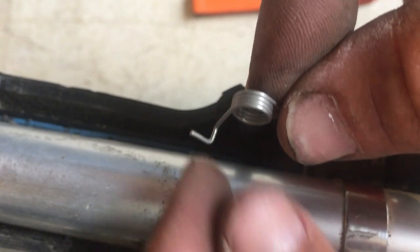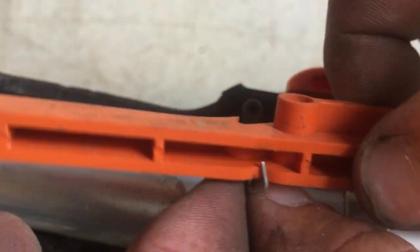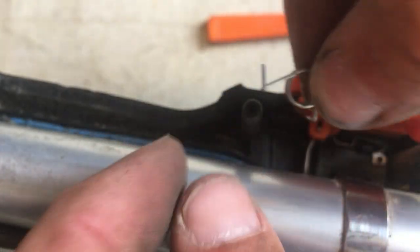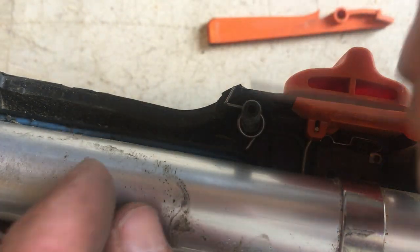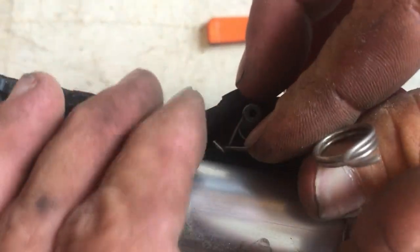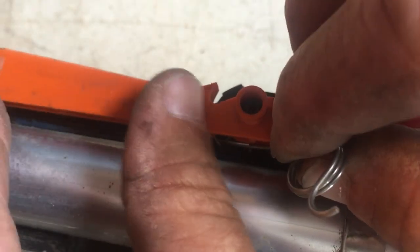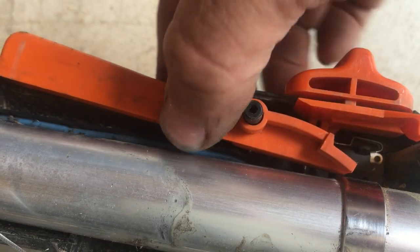Get yourself a screwdriver or a wire or something to pull it out. Basically, what you've got to do to put the lockout back in is get the spring to fit into this triangular groove and onto this plastic peg that sticks out. The easiest way I've found to do it is to first put it down on the peg. Then pull down on that spring, put the lockout down over the peg, and kind of snap the spring back up into that triangular groove. Once you've got it, it'll spring back and forth like it's supposed to do.